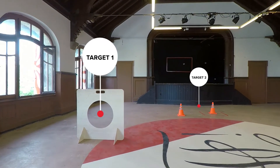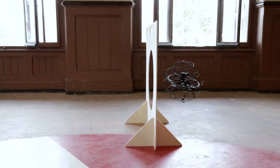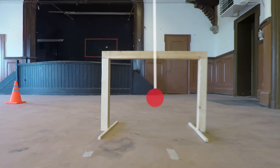Fly the drone and pass through the 55cm hole. Then pass between the obstacles. Come out through the gate.